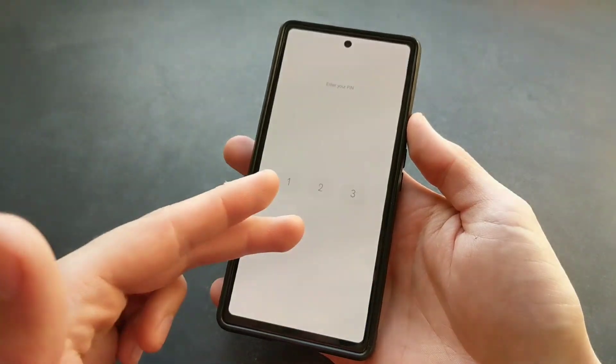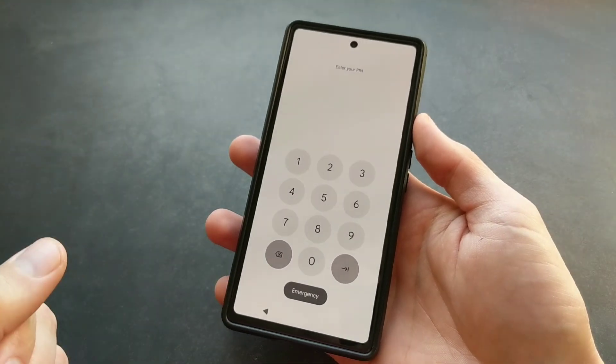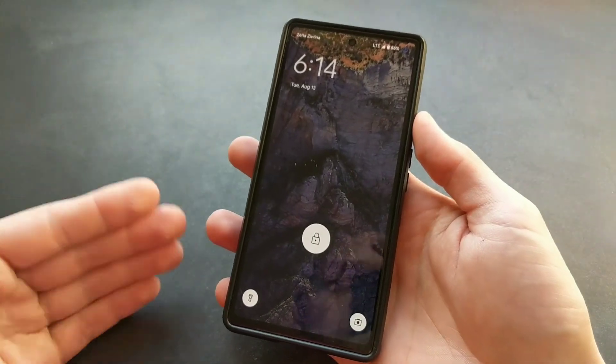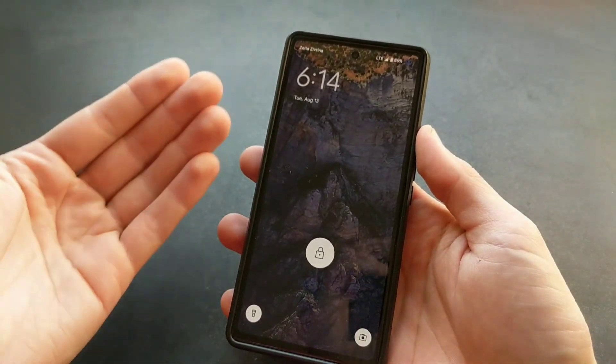Now, what if maybe something has happened to your phone, or maybe you can't log into it anymore — you have forgotten your PIN — we will actually need to go a bit more advanced and reset this phone via the factory menu.